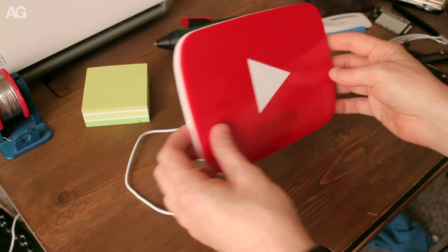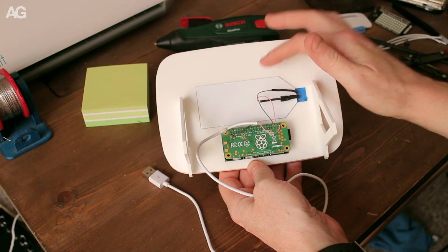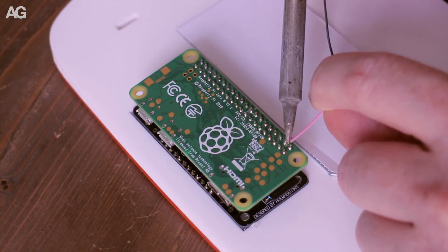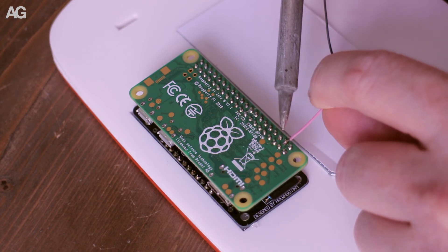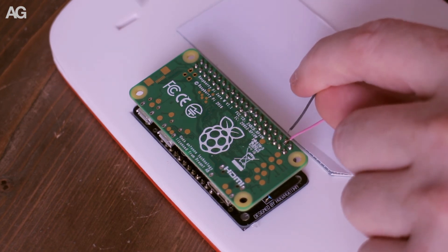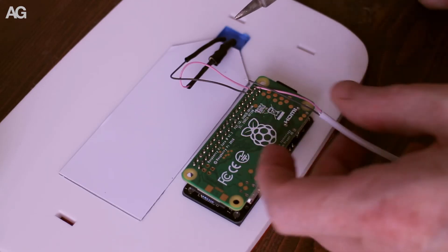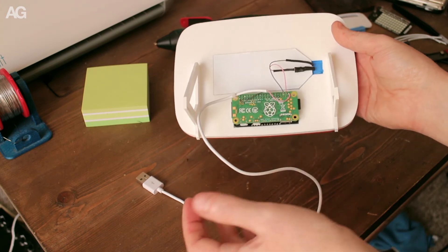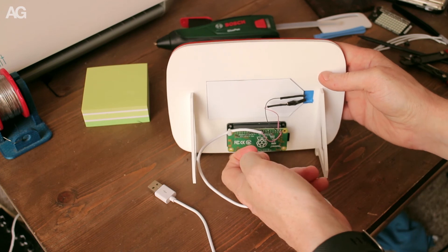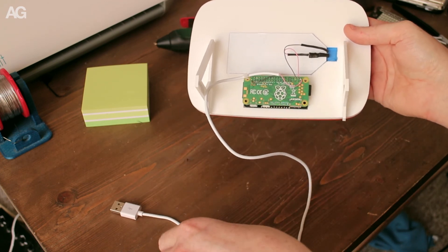I've finished wiring up the electronics — thankfully for this project it is really simple. I've just got the light and the power coming in. In both cases I've soldered directly to the Raspberry Pi, tacking onto the back of a few of the power pins. The display lights on all the time, so that's just running on two power connections with a dropping resistor in line. The USB power again connects to two of the inputs — the connector here is too close to the ground, so there's no way a connector could plug in, which is why I've had to go via this method.